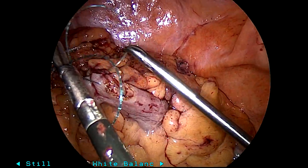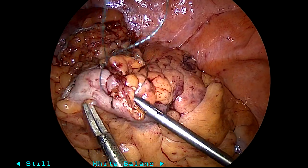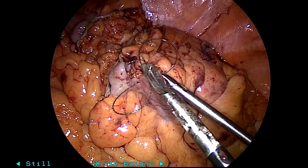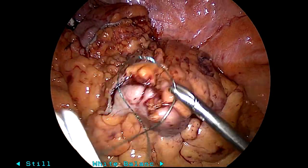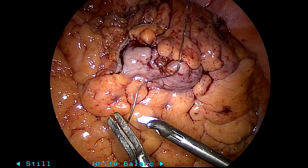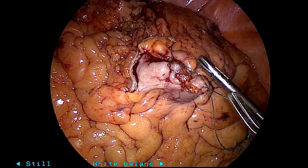I think the benefit of the intracorporeal anvil placement in this patient — BMI close to 60 — is that not having to pull the colon through the abdominal wall would have been difficult at the Pfannenstiel location. So you don't need as much length on the bowel, and I didn't want to make an incision anywhere higher up in the abdomen that would be at higher risk for hernia. That's why I'm doing what you're seeing here.